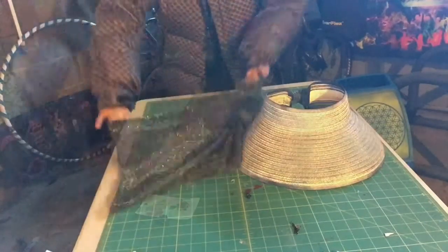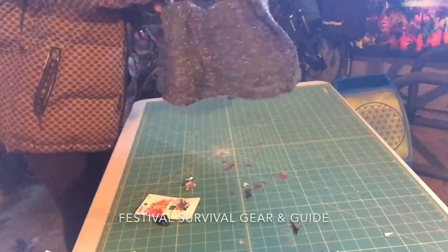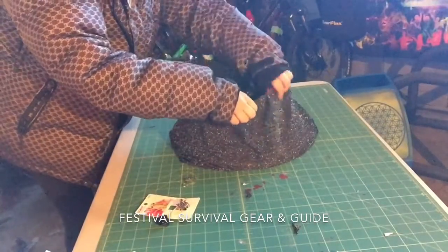So while I play this footage of what I did to make this visor, I'm going to talk a little bit about the concept of a gypsy diva.